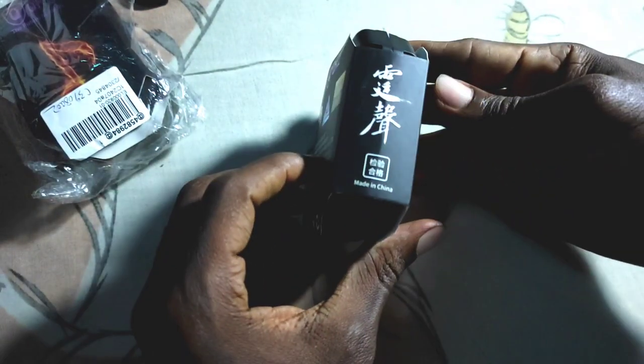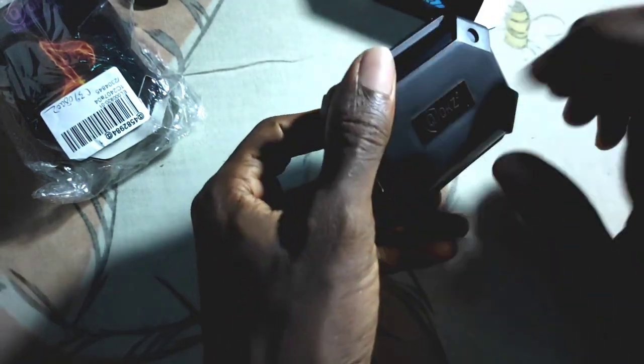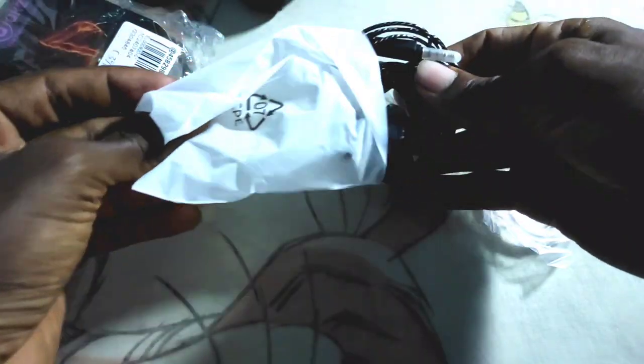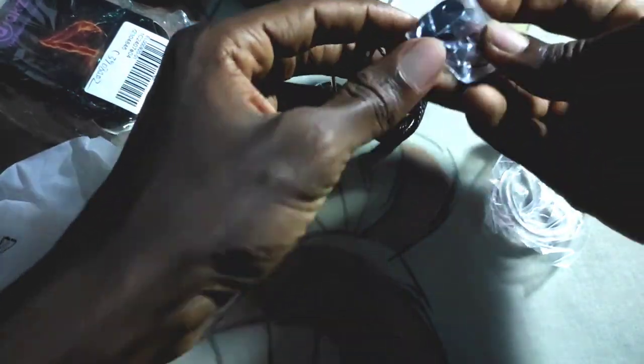When you unbox this, the package comes in a black plastic box with a black jacket embossed with the QKZ logo. Inside the box you find the IEM with the cable, extra earbud tips, a clip, and a pair of rubber ear hooks.